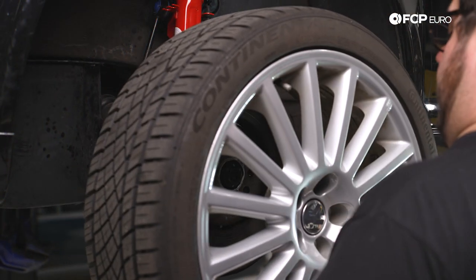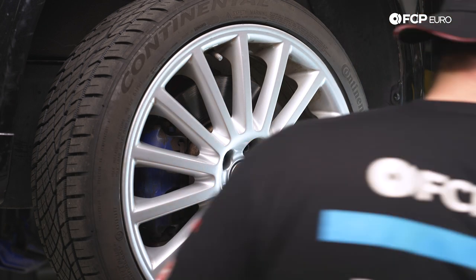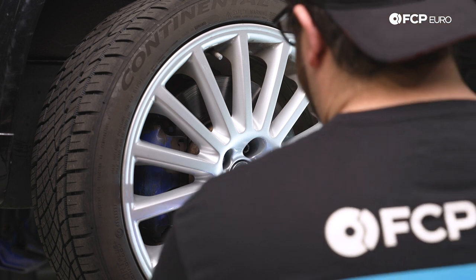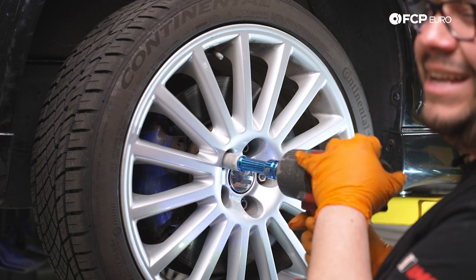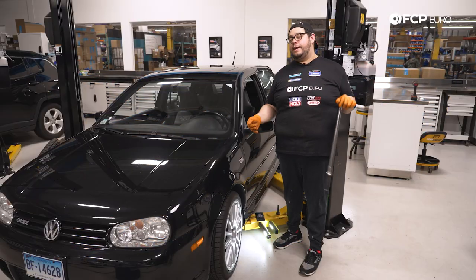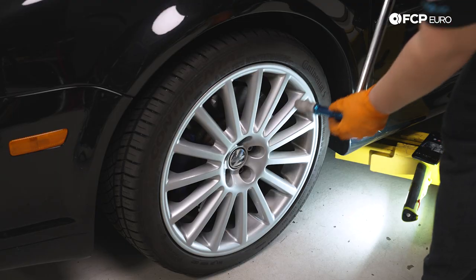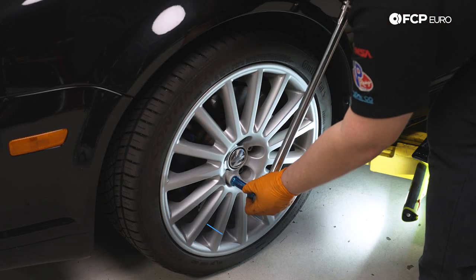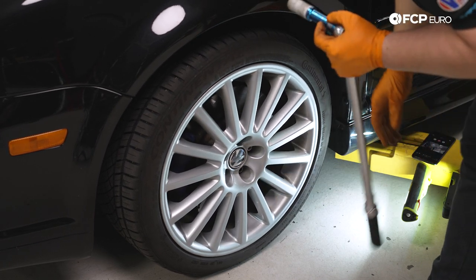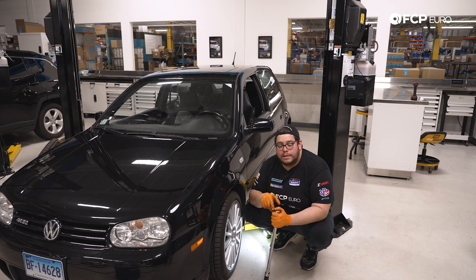Now we can feed our wheel back on, snug up the wheel to the hub using the impact, and get this on the ground. With the car back on the ground, torque down all four wheels — 17 millimeter lug bolts at 90 foot pounds or 120 newton meters. Make sure you snug them in a crisscross pattern. And that is going to conclude this DIY on this R32 — a little bit of a pain, especially if you're doing it for the first time or dealing with rusty hardware.